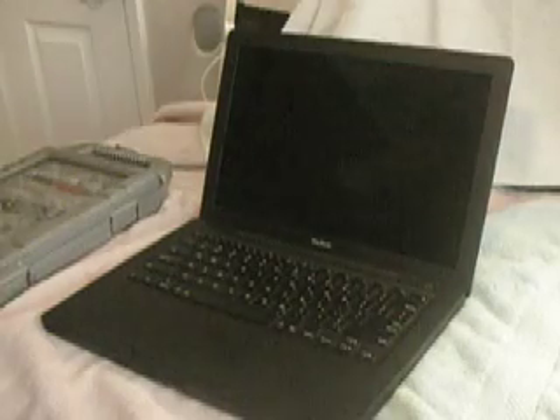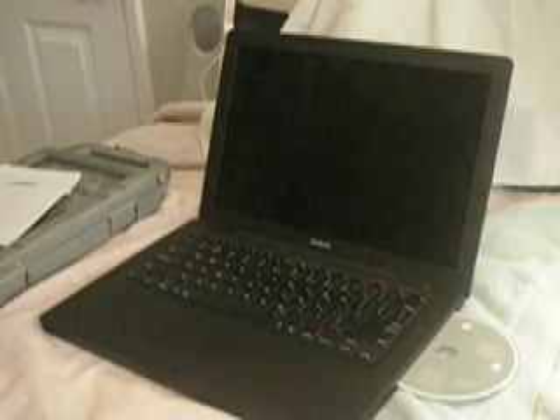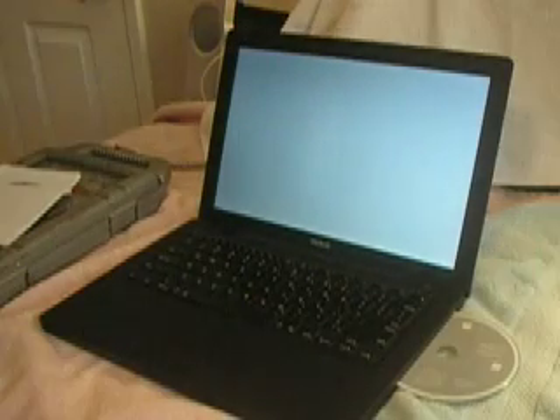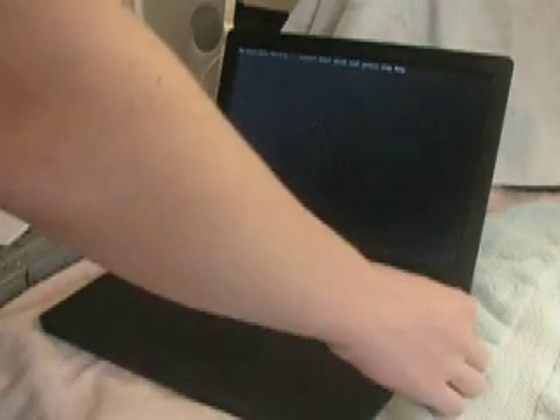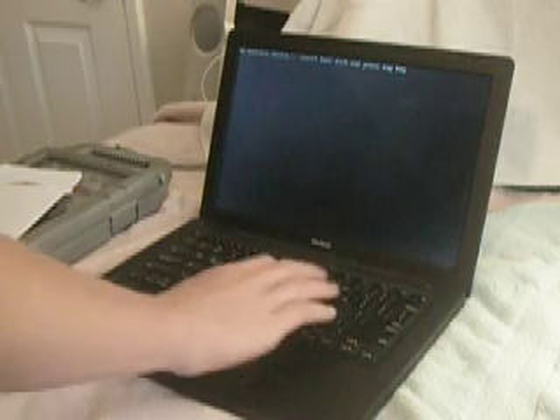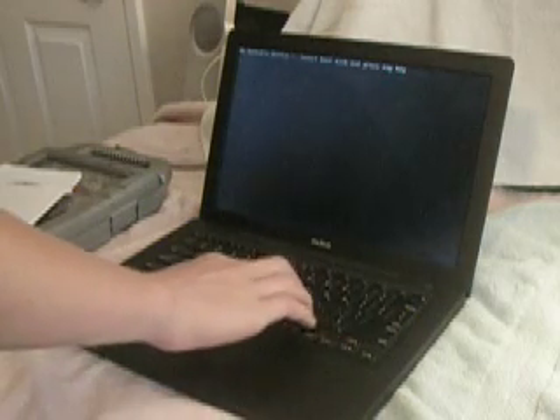Now I'm just going to install the OS. It's probably going to come up with a question mark. It says no bootable device — insert boot disk and press any key. I guess that's the kernel UI.